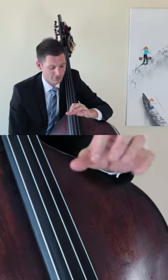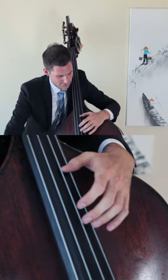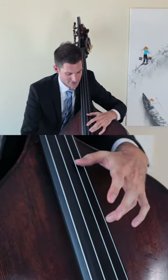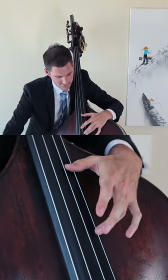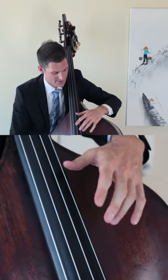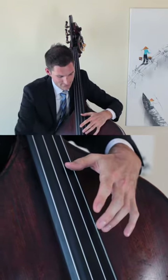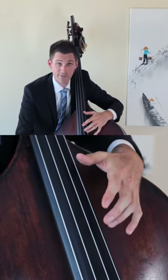If I touch using a fourth — for example, I put my thumb on G and lightly touch where the C natural is — I get two octaves above where my thumb is. So this would create a G natural two octaves above that note.